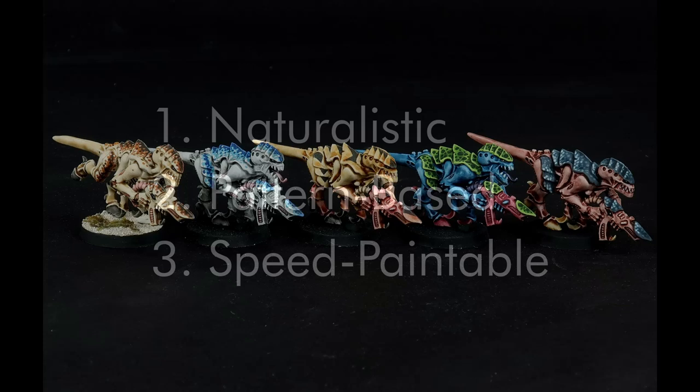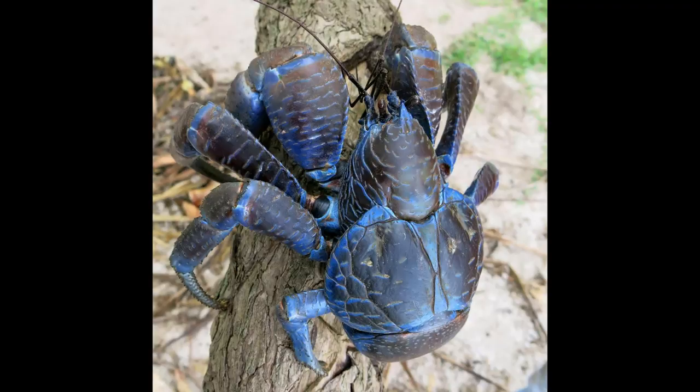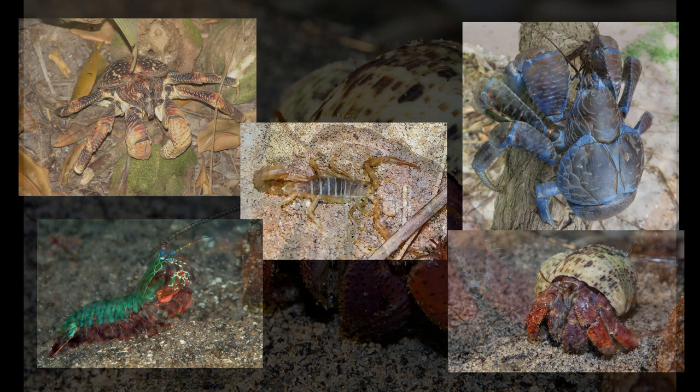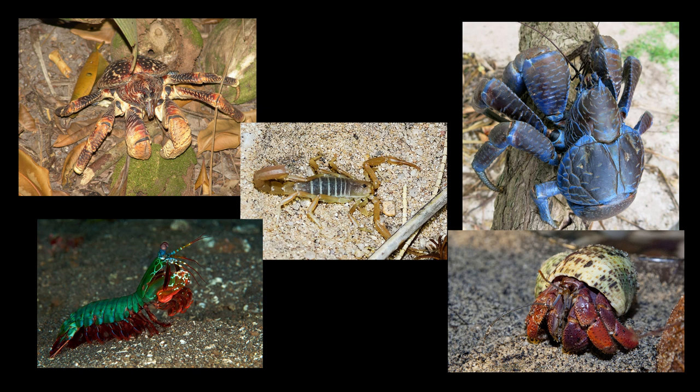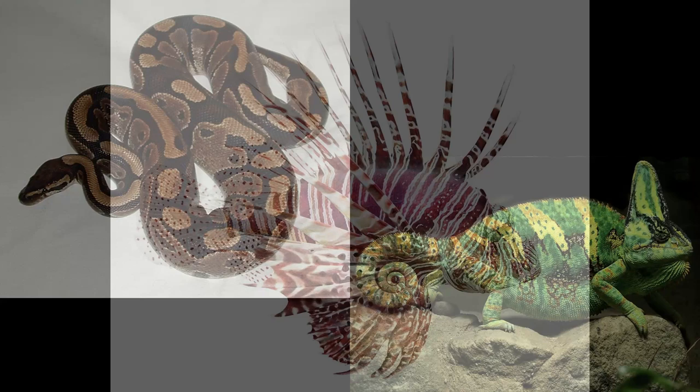The first principle is naturalistic. Each of the color schemes I've demonstrated has been based on a real-world animal. In chronological order, I've used red coconut crabs, blue coconut crabs, dune devil scorpions, peacock mantis shrimps, and hermit crabs. By basing the patternings and schemes on real animals, I can take inspiration from them and have a reference point in case I don't know what color to use for a certain part of a model. I've focused heavily on crustaceans, but other sources to consider include bees and wasps, butterflies and moths, insects in general, frogs, snakes and lizards, and fish.